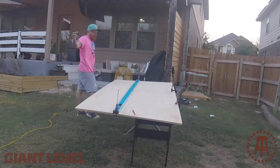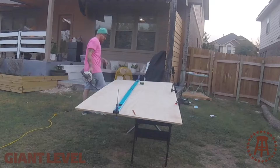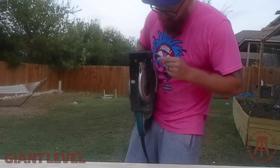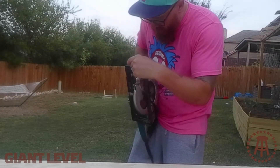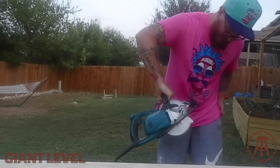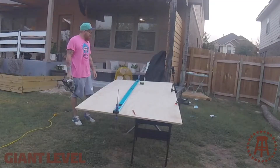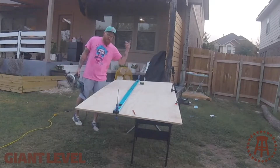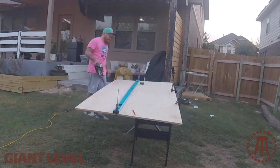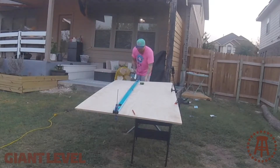If you don't have a table saw, or if you have a small shop like me and you need to rip huge pieces of plywood, it can be a huge pain in the ass. One thing to remember when using a rip fence is to account for the distance from your saw's guard to the blade — on this one it's one and a half inches. Most are one and a half inches one way, and I think three inches the other way — check your particular saw. I just took some little clamps, clamped it down in the spot I need, and that's it. This is an easy way to rip some plywood. Let's give it a go.